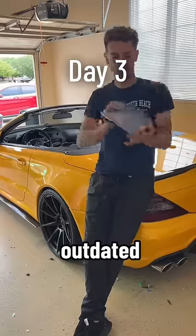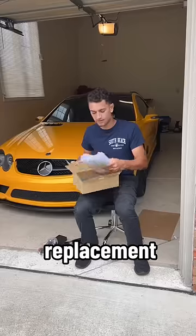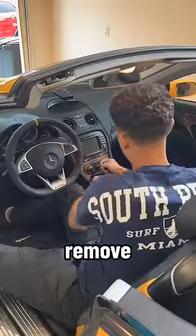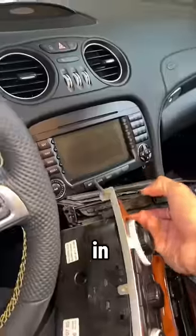It's day 3 of updating my outdated interior, and today we're getting rid of this graphing calculator of a screen. I bought the replacement head unit off of eBay, but before we could install this I had to disassemble and remove the original head unit. I was actually quite surprised at how tedious this process was compared to the other cars that I've done in the past.